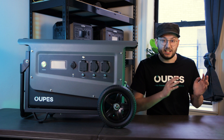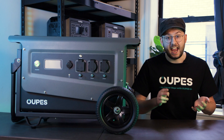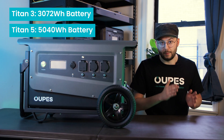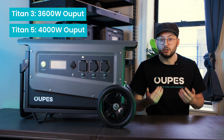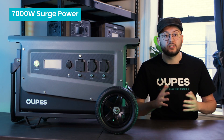The Titan III and the Titan V may look very similar, but they differ when it comes to battery capacity, power output, and expandability. The Titan III has a 3,072-watt-hour battery capacity, while the Titan V has a 5,040-watt-hour battery capacity. The Titan III is rated for 3,600 watts of output, while the Titan V is rated for a larger 4,000 watts of output. Surge power is equal between the two at 7,000 watts.